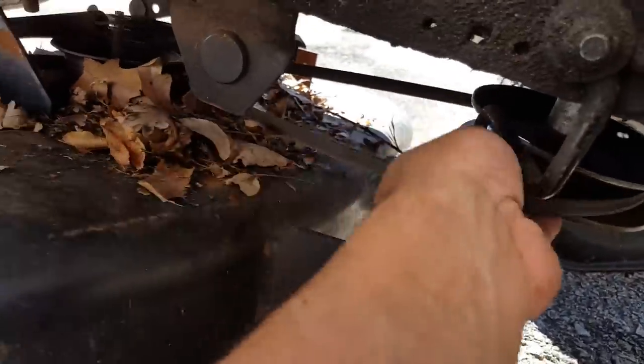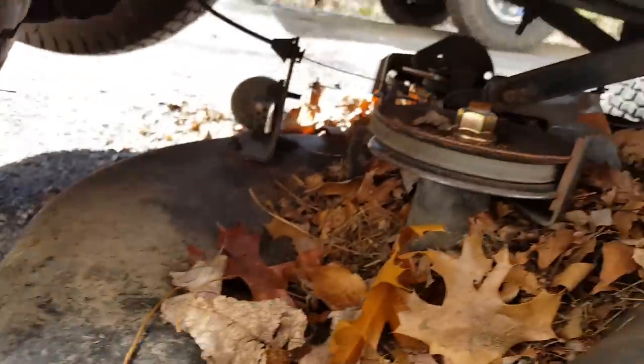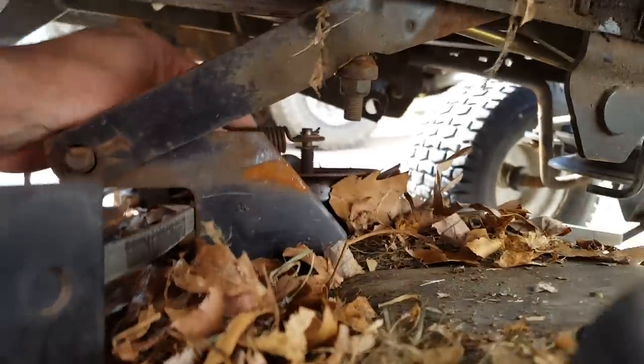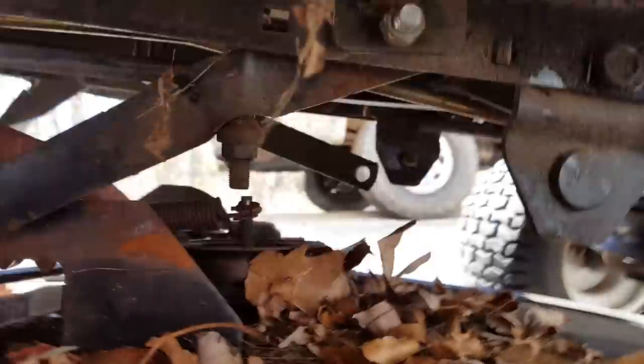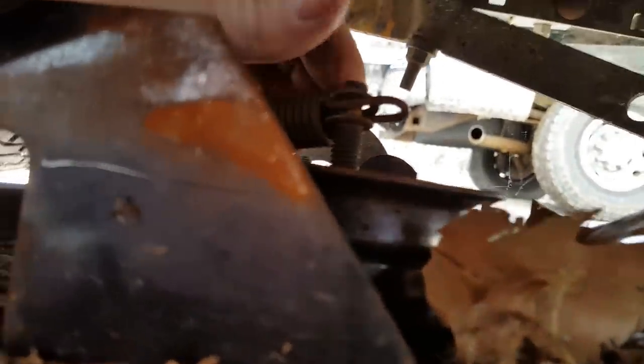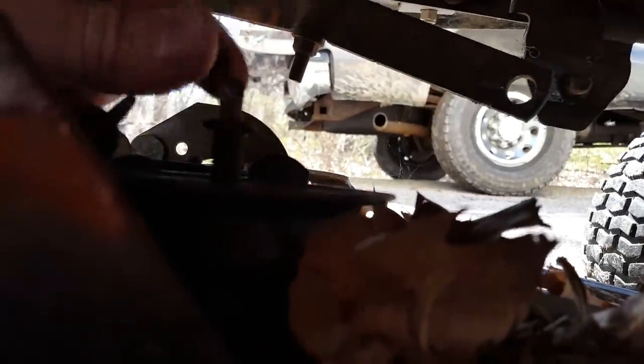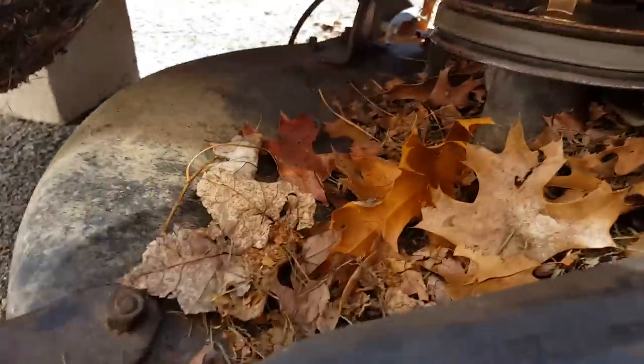I'm already bleeding. There's a spring that needs to come off right here — just like that. And there's a kind of cotter pin on this thing too with a washer. Washer falls out — alright, push this out of here.